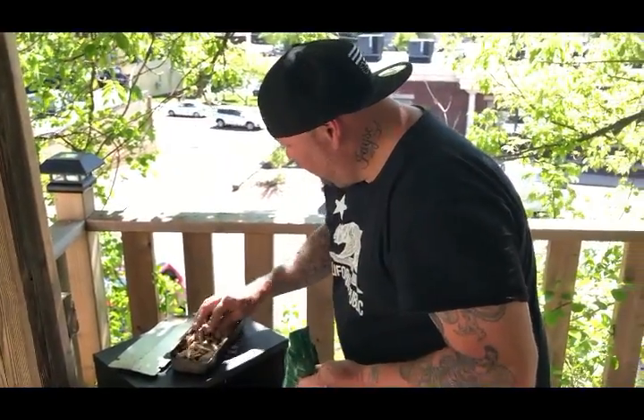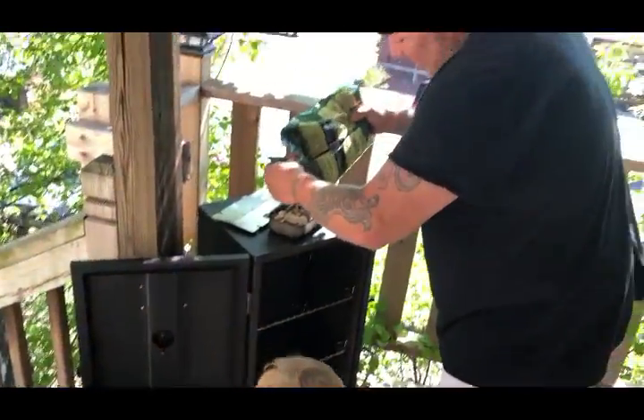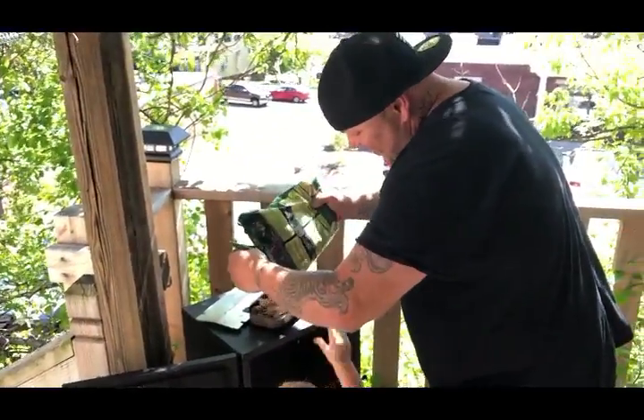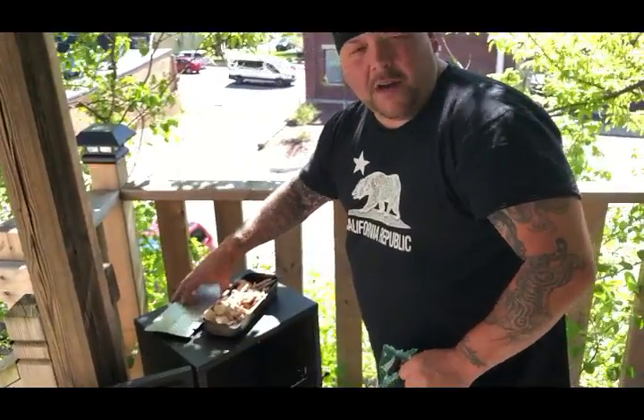I'm going to fill this up right here. Jesus is helping — I got my helper here, he's got to help with everything. I want to fill that up. I'm going to smoke it for about an hour or so.